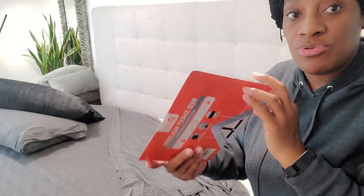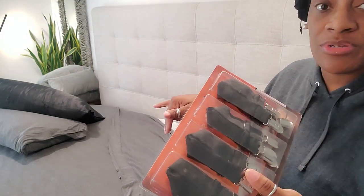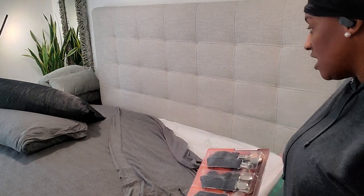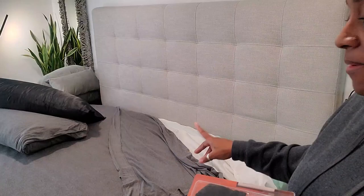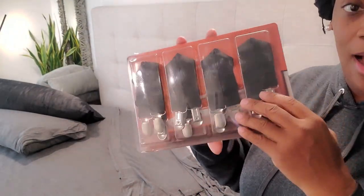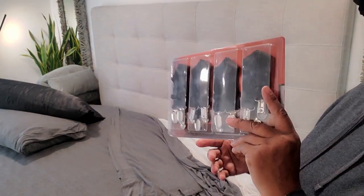I was thinking of getting new sheets because I have one pair that has the band, but this pair I love and it doesn't have a band. This is what I wake up to — everything rolls off, only where I sleep everything rolls off. So I'm going to be putting this on here to see how this is going to remedy the situation.